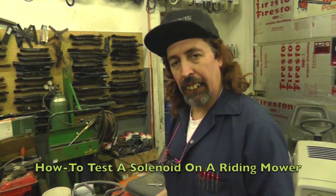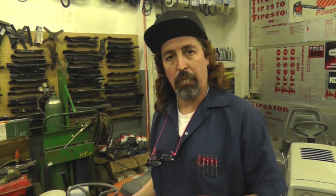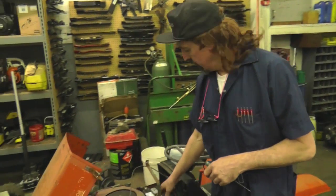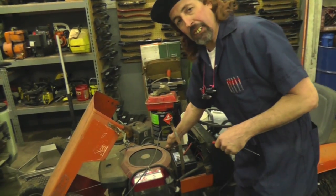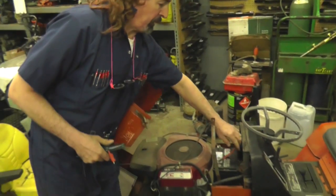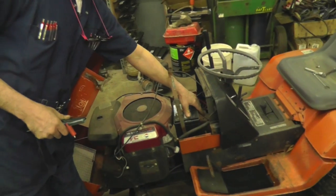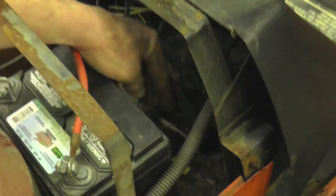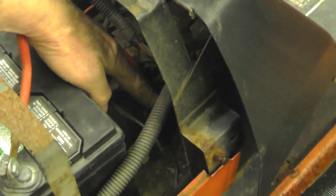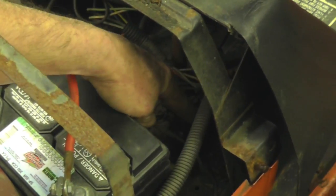We're going to show you how to test a solenoid right here in this tractor, because this tractor has a problem and I'm going to show you how I'm going to diagnose it. Now we got a fresh battery in here — it's tight. Got to make sure all connections are tight. Now we got us a four-post solenoid in here. There's a post there and a post there and here's our two — this is coming right from the battery, going right to the starter.